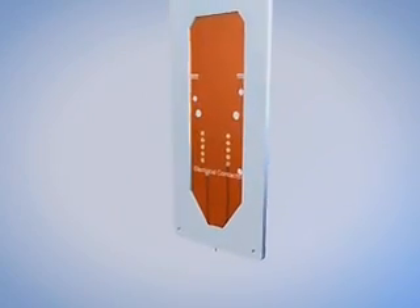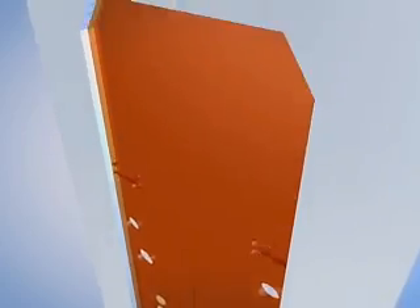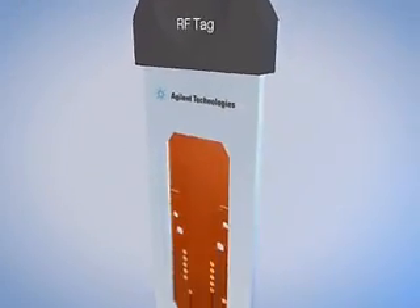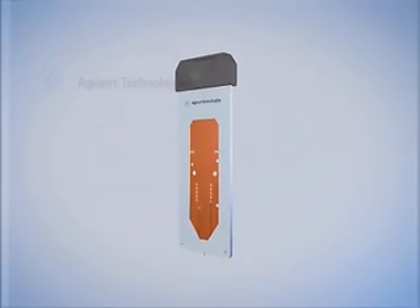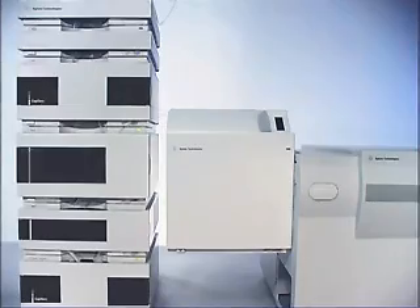The HPLC Chip also integrates all electrical contacts for electro spray tip voltage and features an embedded RF tag that tracks the usage and operating parameters of the chip. The second component of the system, the HPLC Chip Cube-MS interface, includes an electro spray ion source with optics for spray visualization, HPLC chip loading and ejection mechanism, nano-LC connections and micro-valve switching.